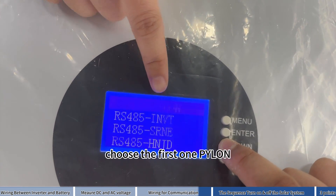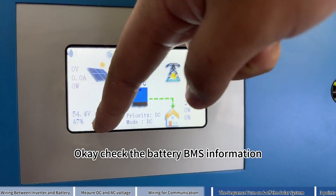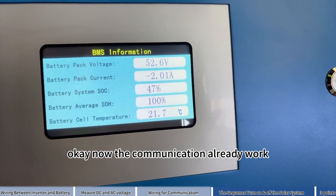Choose the first option — Enter. Set OK. Check the battery BMS information — OK. Now the communication is already working.